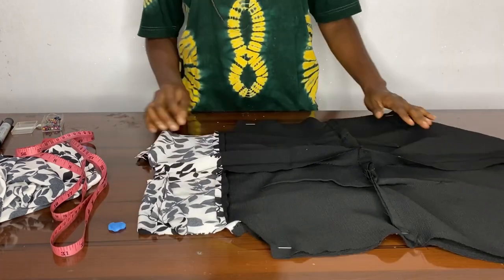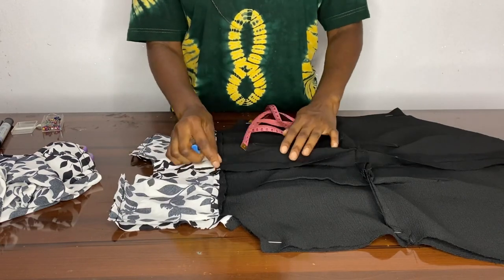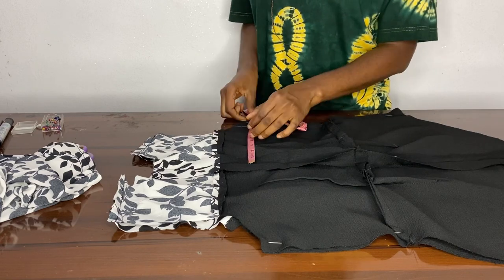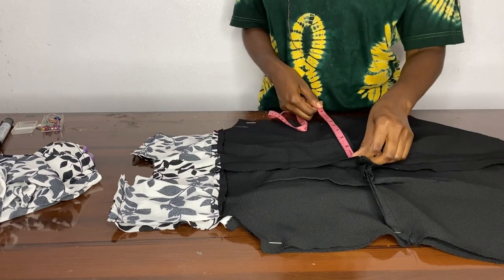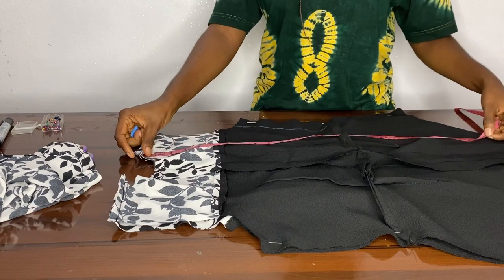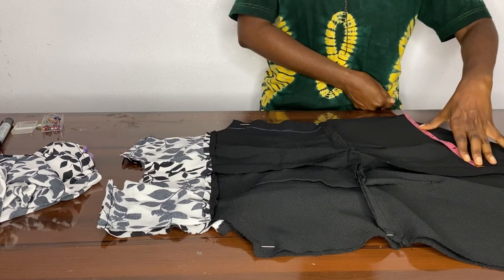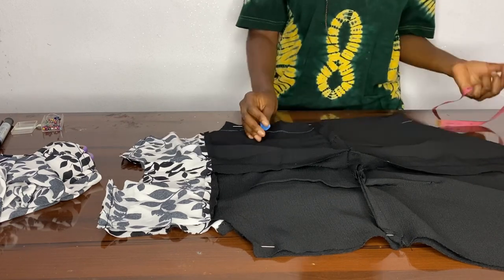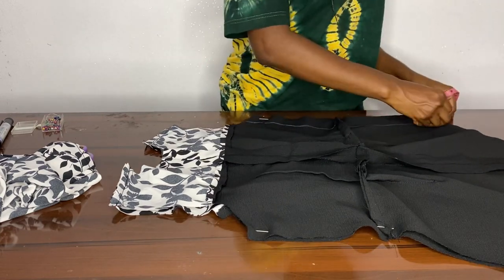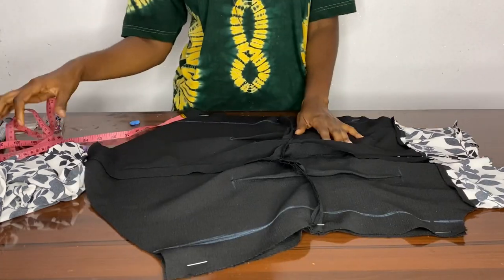When we're done pinning, take the measurements for our clothes. Mind you, to get an accurate measurement you measure from your zip allowance because that's the accurate center. If you're measuring from the front you may not get it accurately. You have to measure from your zip allowance to get accurate measurements. You divide your measurement by four — not by two — so you could turn it over and do the same on the other side of the dress. When you're done, go to your machine and sew it down.